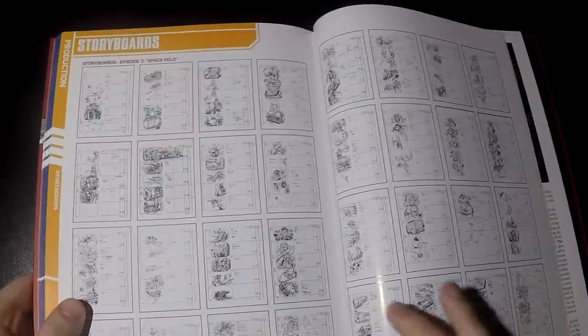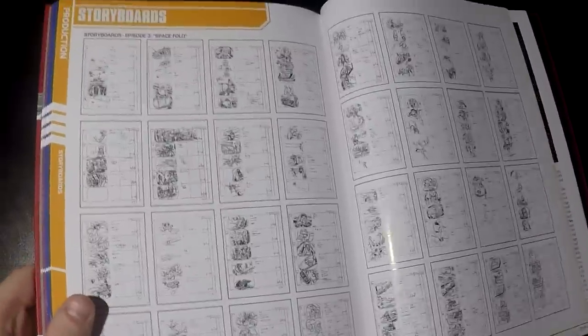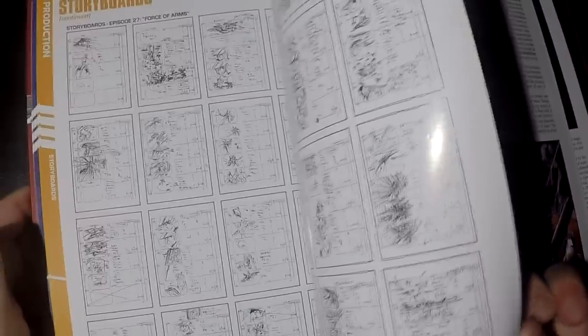The next section is the storyboards. They are very small — you can barely read them. There are too many and they're very small; that's the one thing I did not like. Even though I'm not too into storyboards, they're so tiny you can't barely read or see them. They are divided into episodes, but it seems to cover only some episodes, with episode 13 as a cutoff point. I wish they had made them a little larger because you can't really appreciate the art at that size.